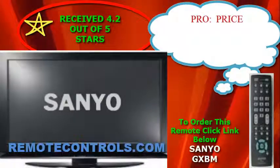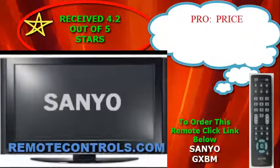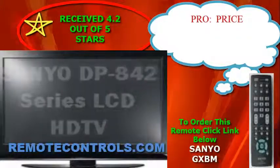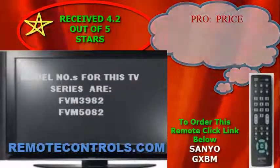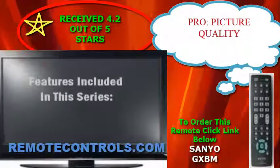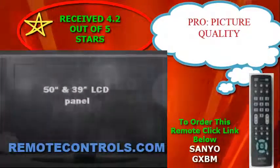Welcome and thanks for joining us for a review of Sanyo's DP-842 series LCD HDTV. The 1080p 60Hz Sanyo LCD HDTV DP-842 series with integrated ATSC digital and NTSC analog tuner is the latest technology for the digital age. The digital tuner is digital clear QAM capable of receiving unscrambled digital cable.